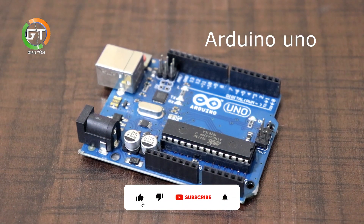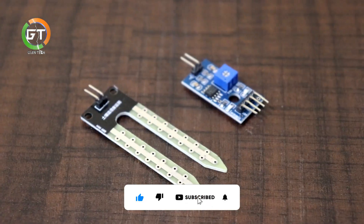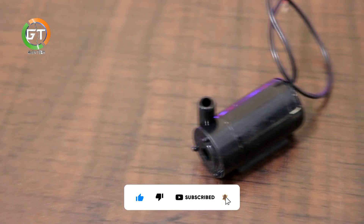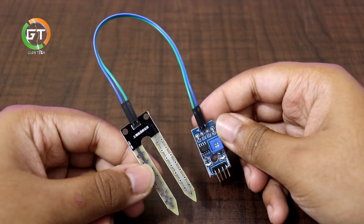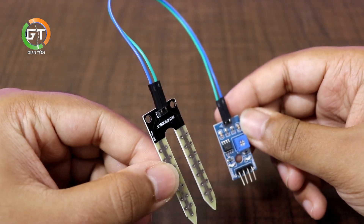So, what is this? This is a soil moisture sensor, a 3-volt water pump, and a 5-volt relay module. This is the soil moisture sensor. This is the connector of the water pump.